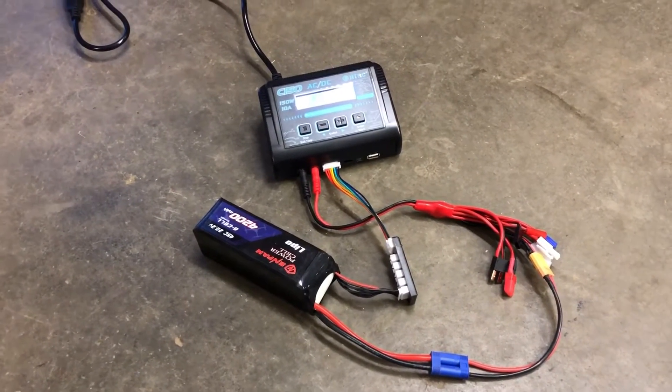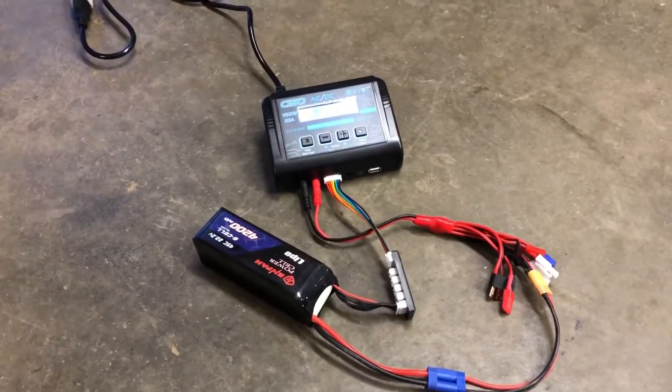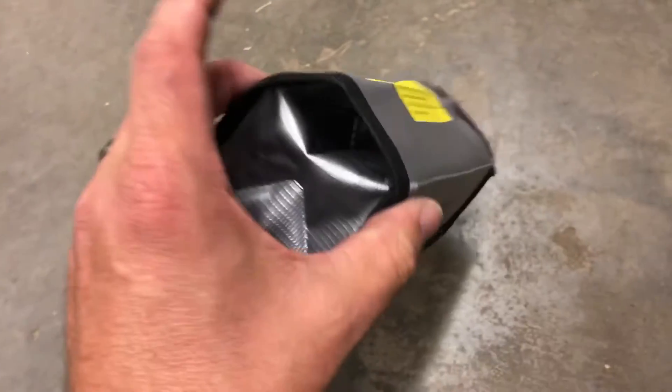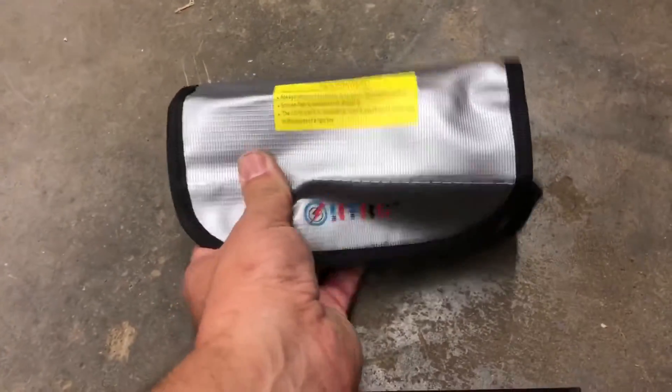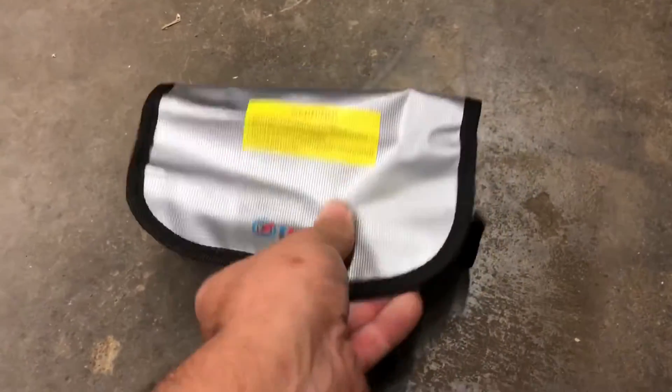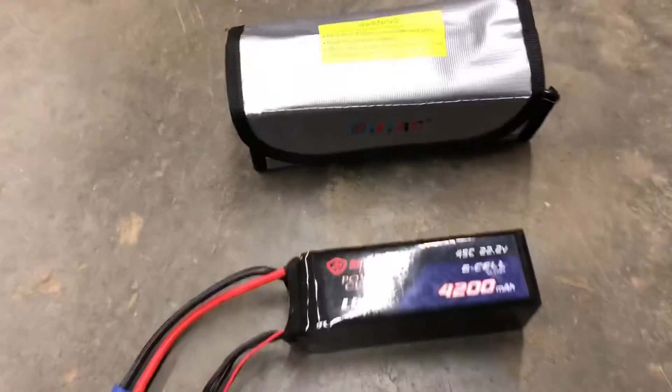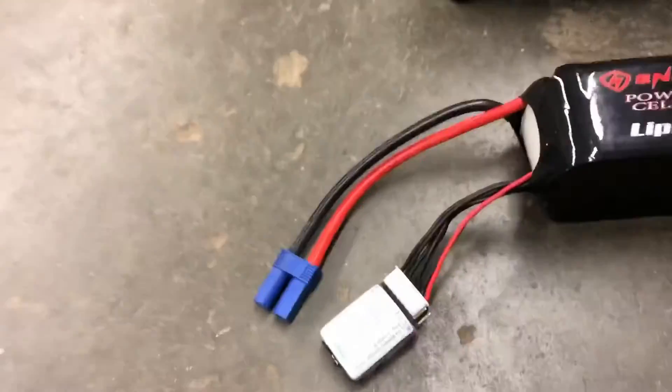Here's that bag opened up - this would be a good bag to put your battery in when you charge it. It's got a little flat section, you put your battery in there. It's a pretty good size - you can see it next to my 6S pack here.